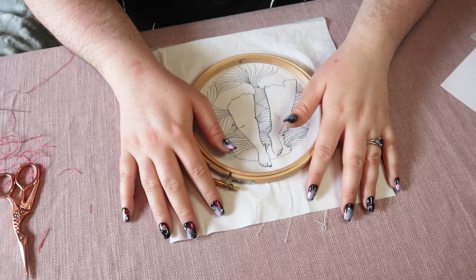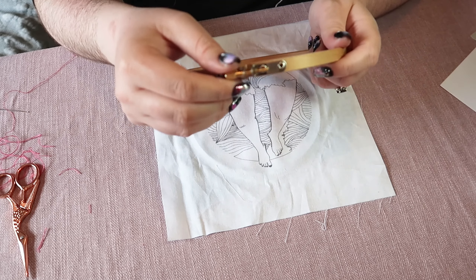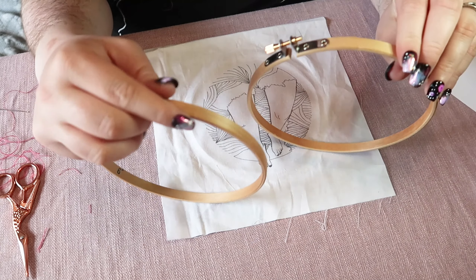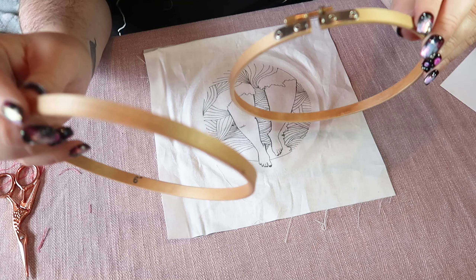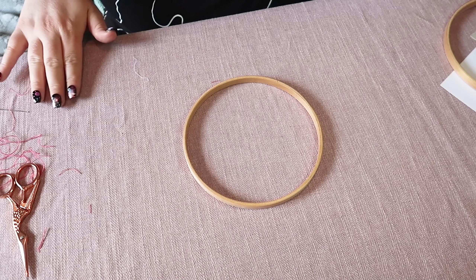So I'm going to show you how to get your fabric in your hoop. You want to unscrew the outer ring and pop your hoop into two parts, and then you want to get the inner bit — that's the bit without a screw on — and lay it flat on your table.